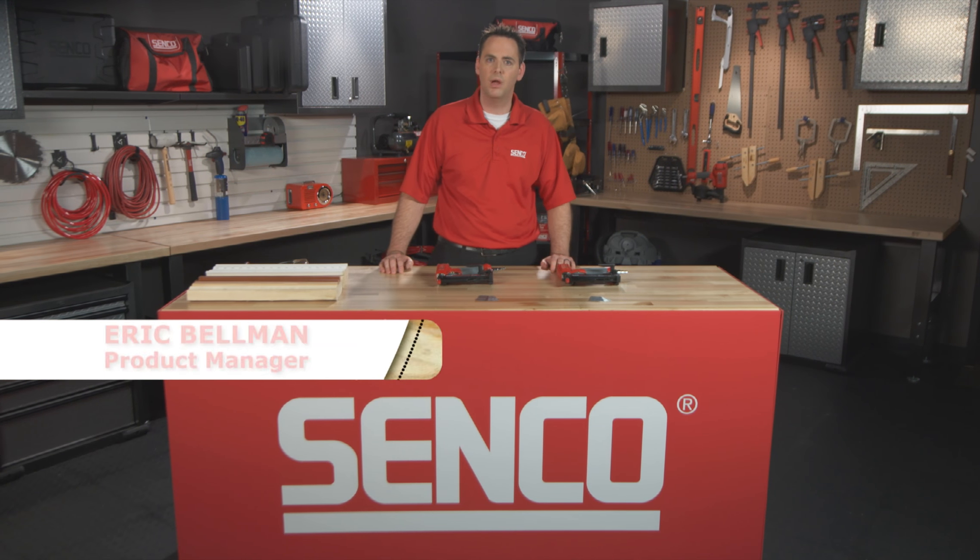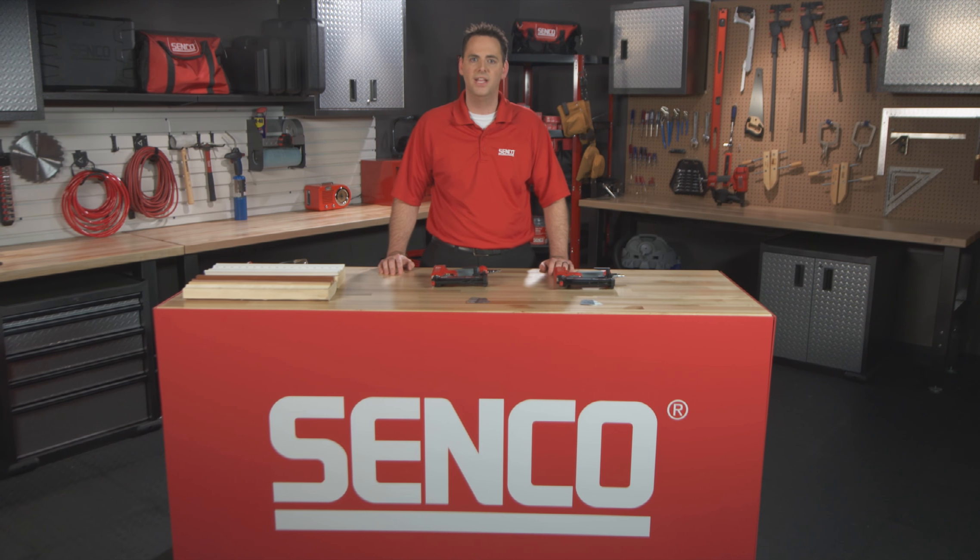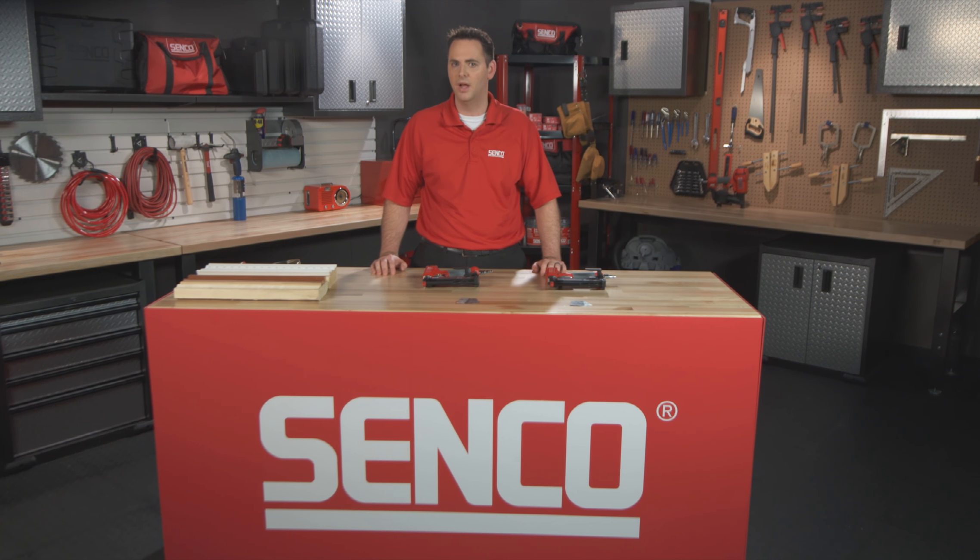Hello, I'm Eric Bellman, Product Manager here at Senco. I'm excited to be showing off Senco's latest additions to our finish and trim line. Senco has upgraded our offering of 23-gauge micro pinners to be world-class in performance and quality for professional users.